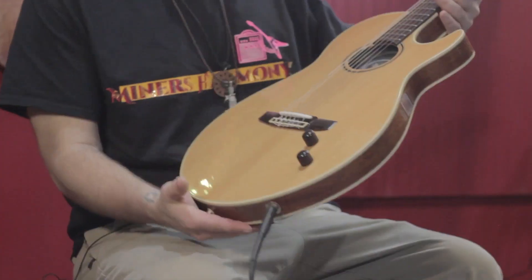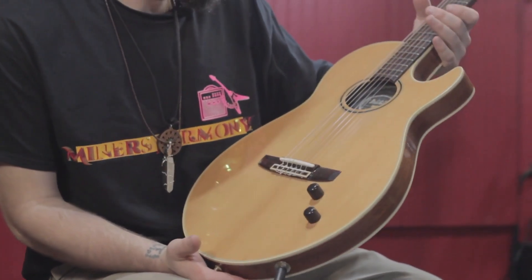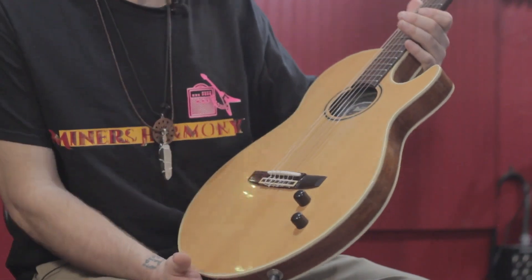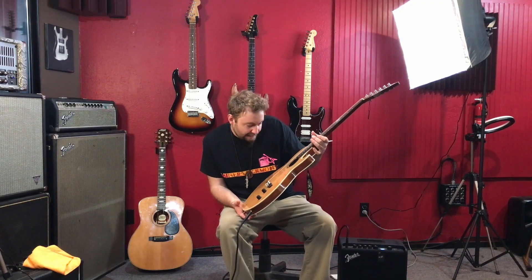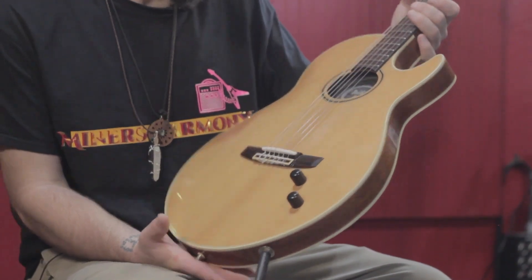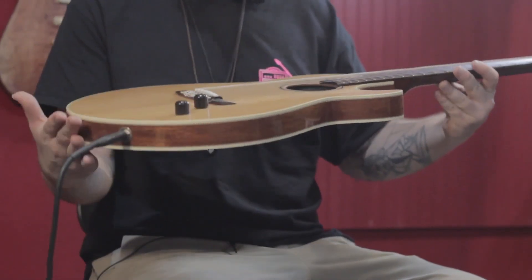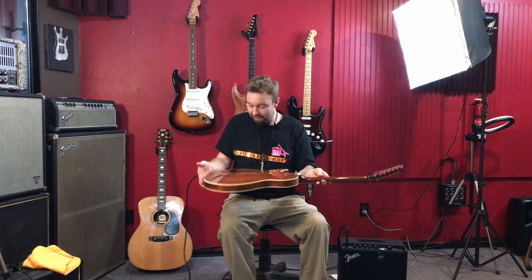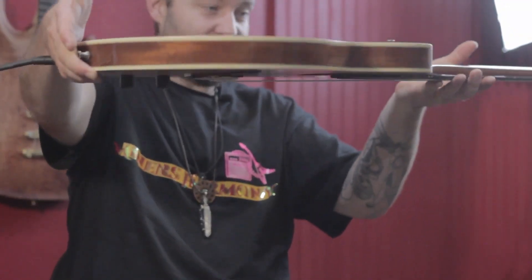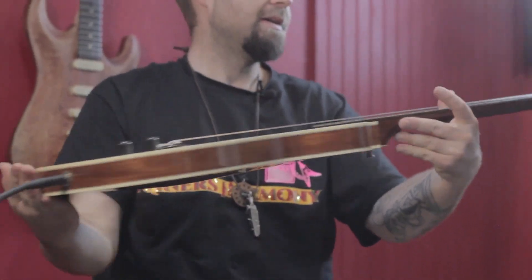Alright folks, today we've got an Ibanez LE450. It's pretty cool. I don't know the exact date on this — I want to say either early 2000s or late 90s; it's made in Japan. I don't even want to put my finger on it. It's really cool. I've seen them before, but I've never seen one in person. Just really overall a great guitar.